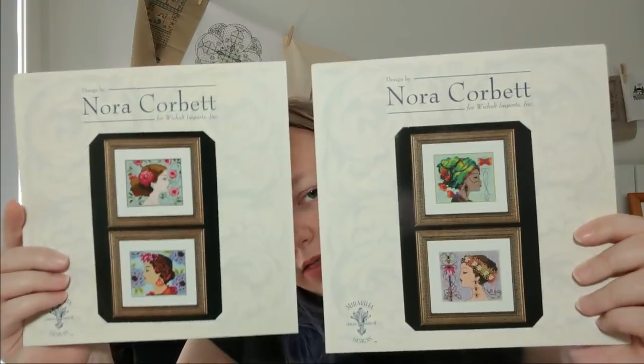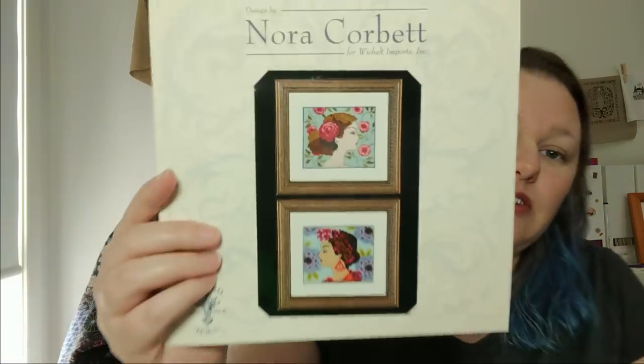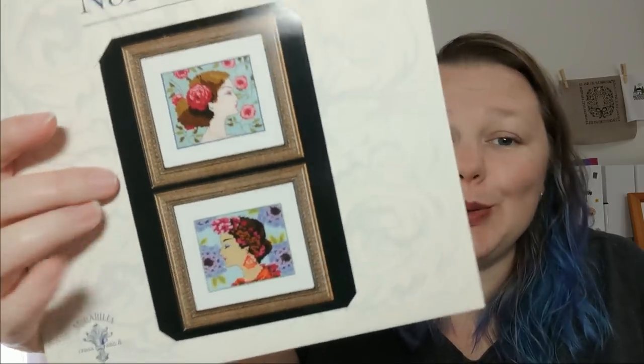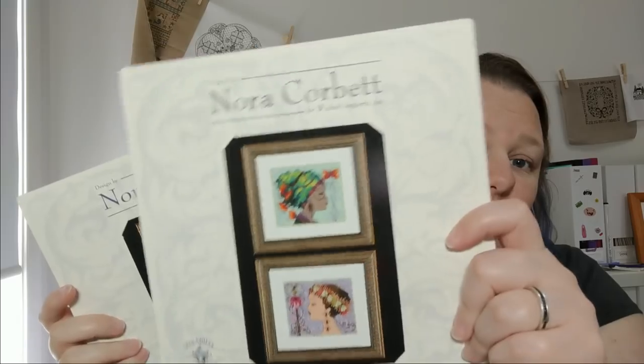Number six is the Bella Portraits by Nora Corbett. I've already done two of them and still need to do these two. I don't actually have a WIP to show you because those two are done and these two aren't started. But I still consider it a WIP because I'm doing all four pieces as one project. I'm stitching them on 32 count antique white Lugana — pretty simple since the whole background is filled in anyway. That's number six.